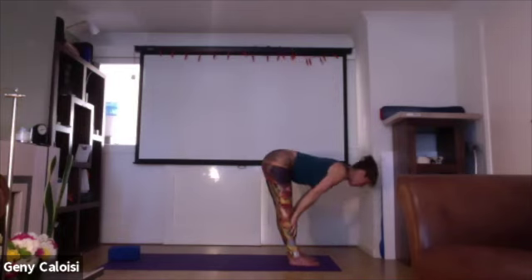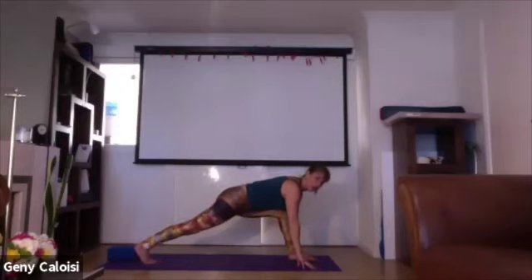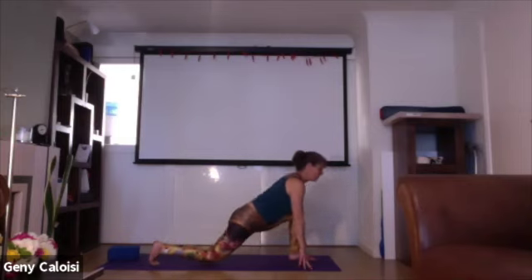Inhale back, exhale. Have your hands by the sides of your feet as you bring your right foot back into a low lunge. Release your knee onto the floor, keep the back heel and the back toes tucked under. Push your hips forwards and open your chest. We're going to do three slow deep breaths here.